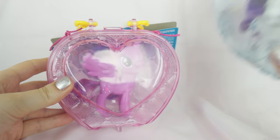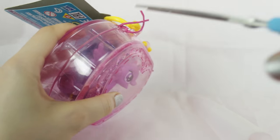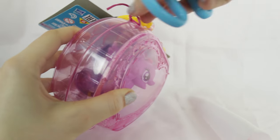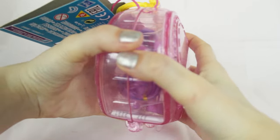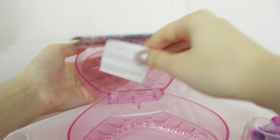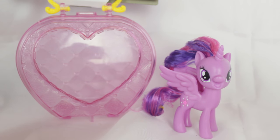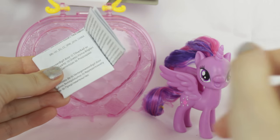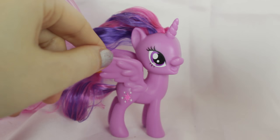Let's open them up, starting with Princess Twilight Sparkle. Let's take the plastic out — there's a little warning sign. Here she is out of the box. They don't come with the little pamphlets like they used to, advertising the different toys in the lines. They only come with this little warning sheet, which kind of feels like they've cheaped out a bit. But let's take a look at Princess Twilight Sparkle.